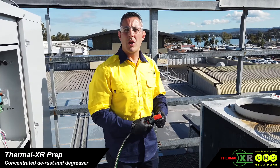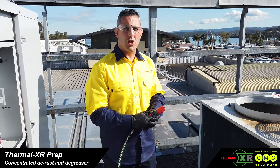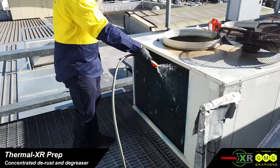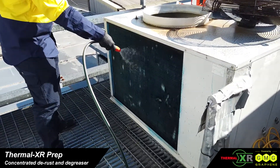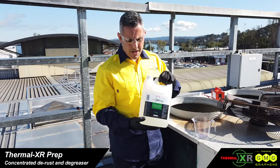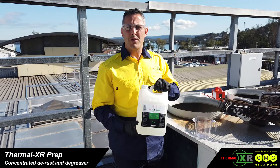Before applying Prep, we want to wet down the coil. We don't need to apply too much pressure yet — just garden hose size pressure. Thermal XR Prep is a concentrate, so we're going to make five litres ready to use for one square metre of coil soak.